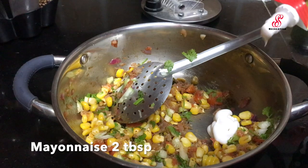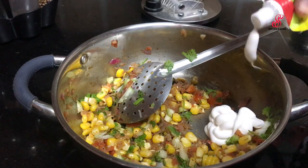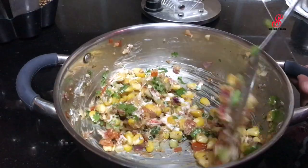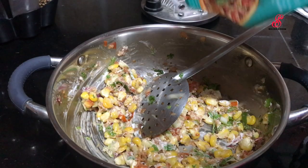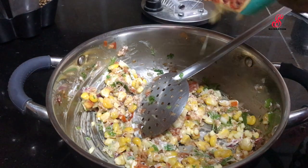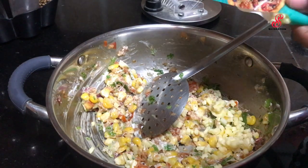Add 2 tablespoons of mayonnaise. Add the cheesy butter. Add 2 tablespoons of mozzarella cheese. Add a little bit of cheese. Add more mozzarella cheese.